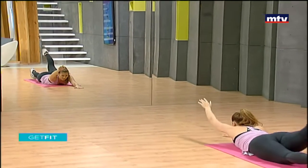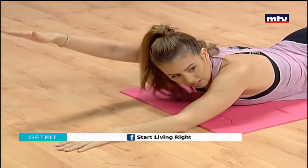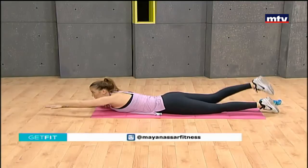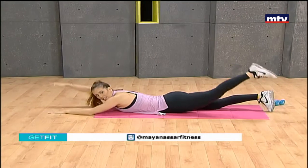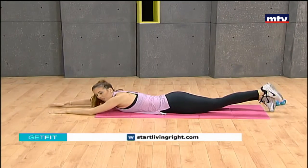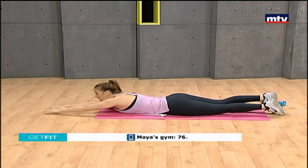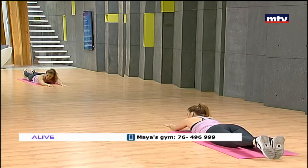Keep breathing. Lift as high as you can and take your time on the way down. Feel the pressure in your lower back. Let's do a couple more on each side. Next we're gonna train our chest and our legs at the same time.